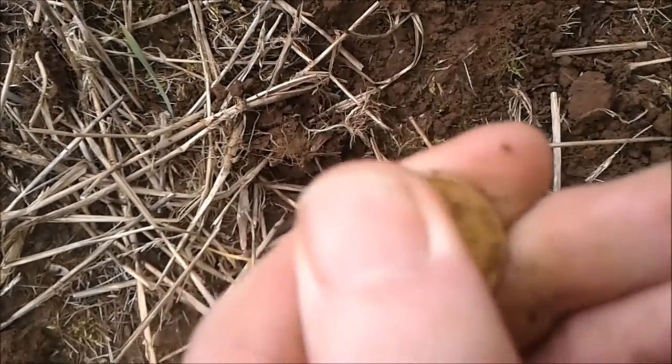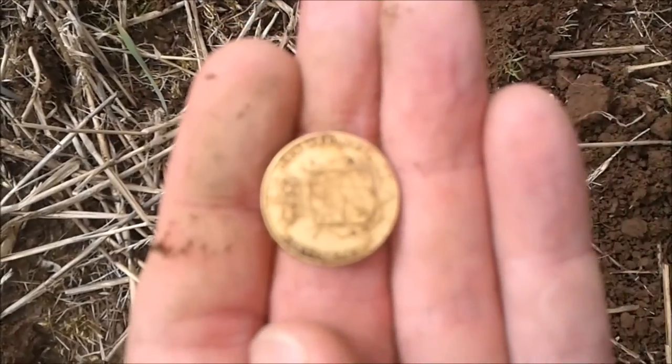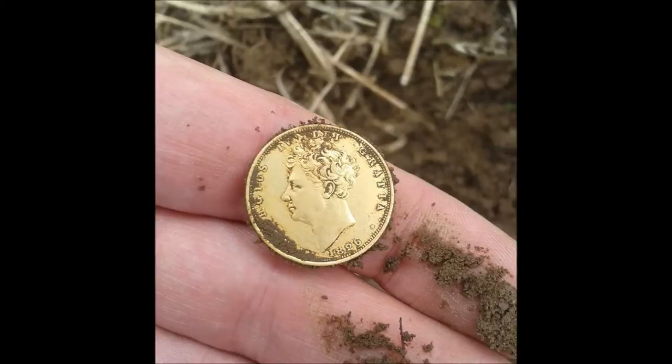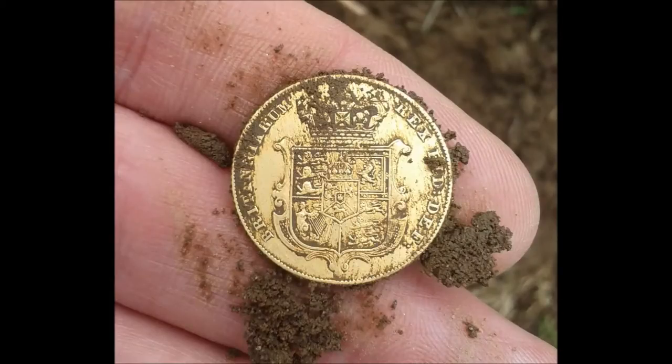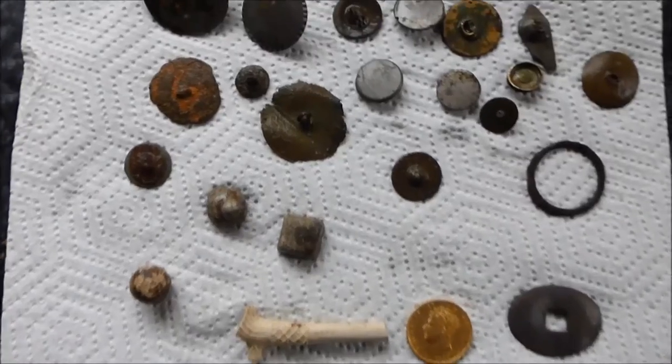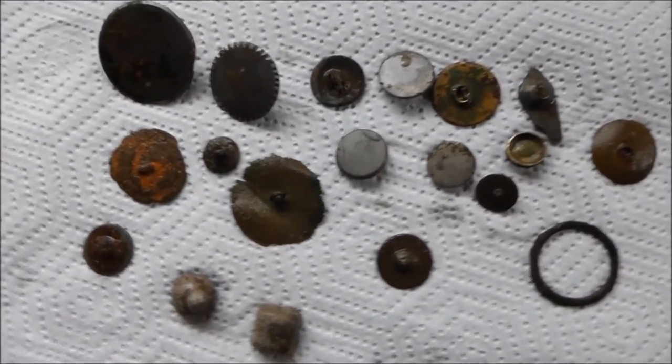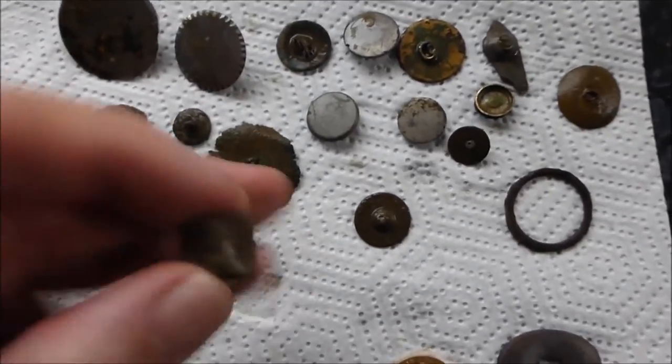Look at that baby. I'll clean that up and post it later. It's just doing the round up — 16 buttons today. I seem to be in a bit of a button mode at the moment, a couple of interesting lead pieces.